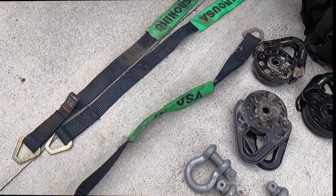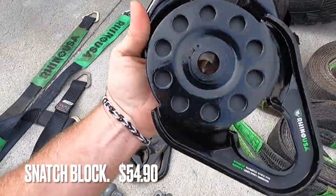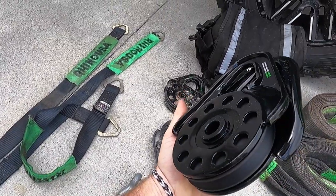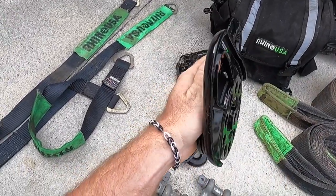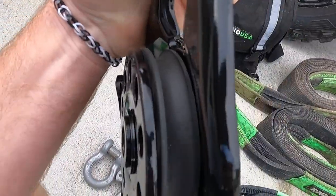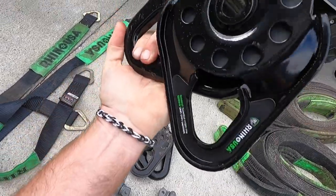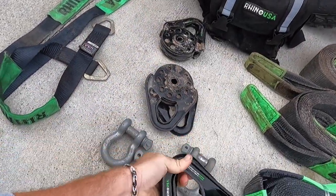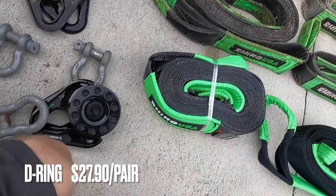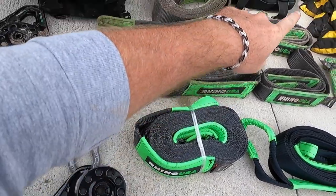Typically when we use axle straps we're using them with d-rings, tow straps, and snatch blocks - all of which have much higher break strength ratings - but they work great. Snatch blocks are great and are mandatory for any winch kit. A lot of people aren't familiar with them. Basically you open it up, slide your winch line - cable or synthetic, doesn't really matter - close it, and put your d-ring on the end of it, then connect it to your tow strap or whatever you want.